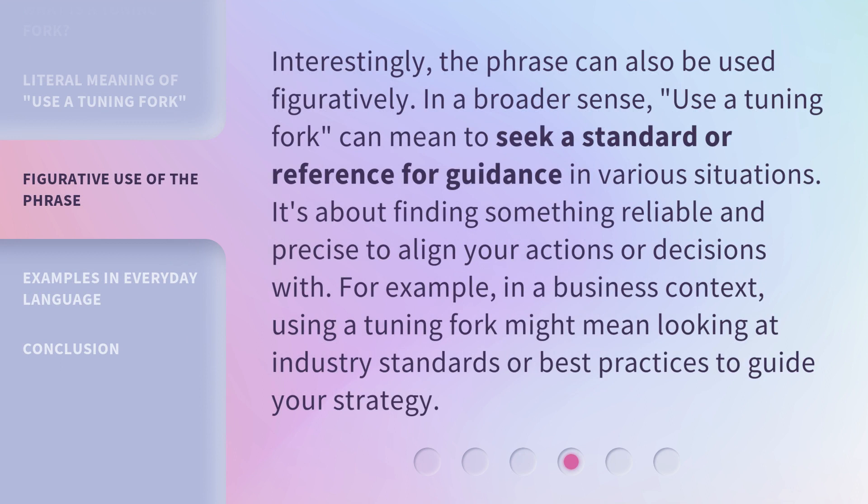Interestingly, the phrase can also be used figuratively. In a broader sense, 'use a tuning fork' can mean to seek a standard or reference for guidance in various situations. It's about finding something reliable and precise to align your actions or decisions with. For example, in a business context, using a tuning fork might mean looking at industry standards or best practices to guide your strategy.